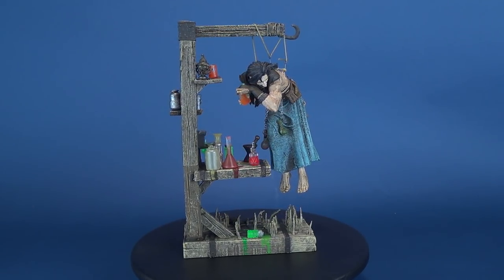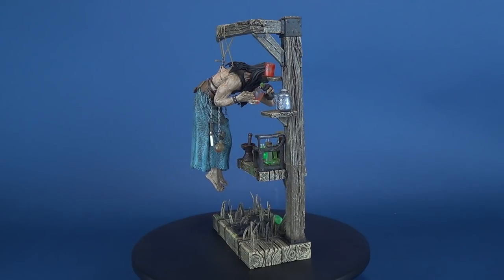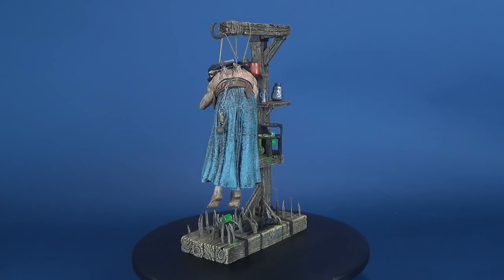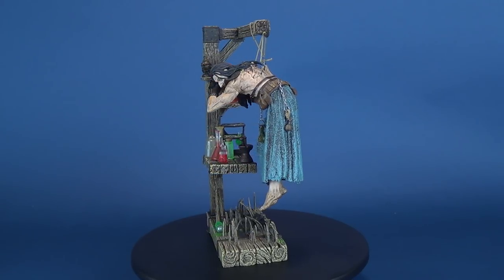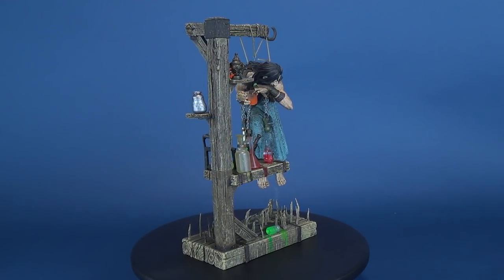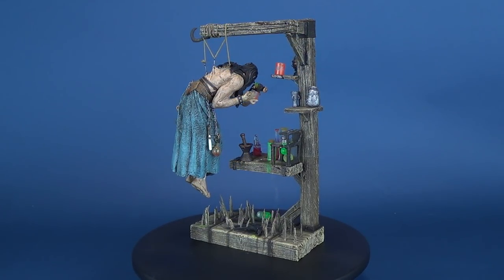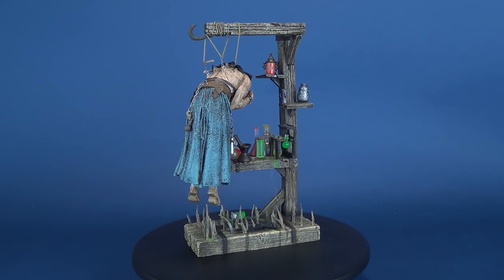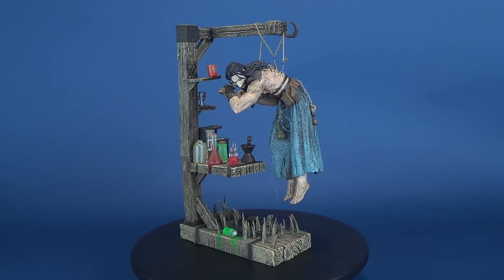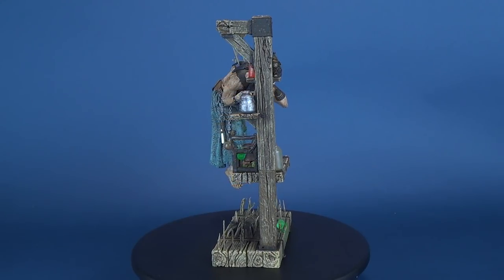Rasputin is very much a different type of figure to Elizabeth Bathory. It's still the case where you're not going to be able to pose the figure — what he's doing right now is what he's going to do for a long time, or at least until those threads start giving way. Elizabeth Bathory was more a fully finished, complete figure where you really didn't have much to worry about breaking. Rasputin, on the other hand, is one where there's a lot that could break — the hook, the threading, anything on the shelf could easily be damaged, and certainly the smaller rats could easily be lost.